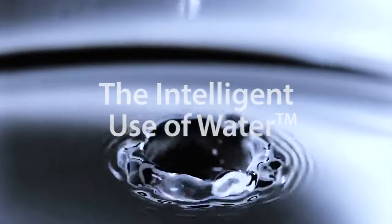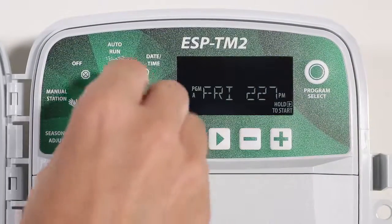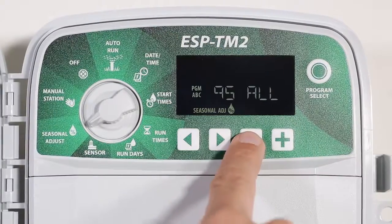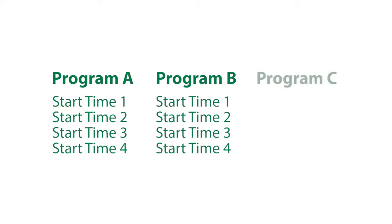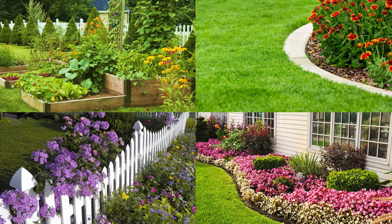Building upon Rain Bird's legacy of the intelligent use of water, this controller offers simple water-saving features that you will actually use. With the flexibility of three programs and four start times available per program, you can tailor your watering schedule to fit your landscape's unique needs.